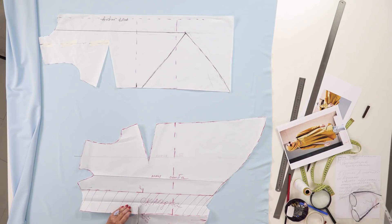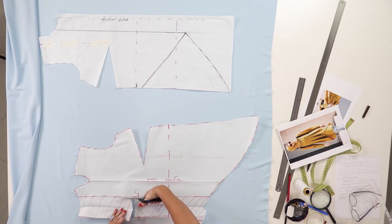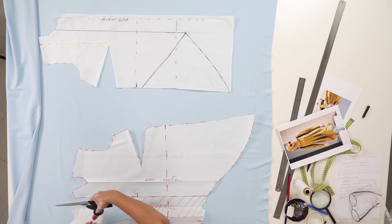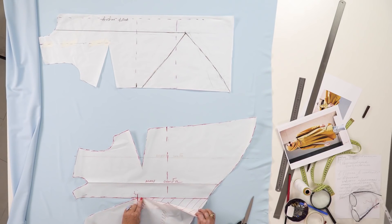I need to make a cut a couple of millimeters above the waistline. I'm cutting the extra detail. Let's have a look at what we got: there will be a fold in the lower part and a regular dart here. This detail will look very beautiful.